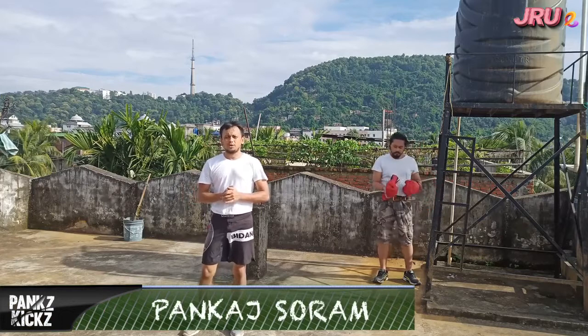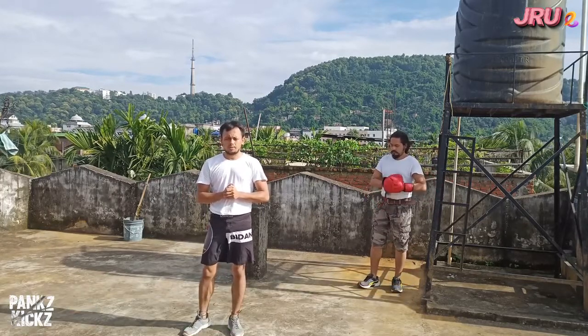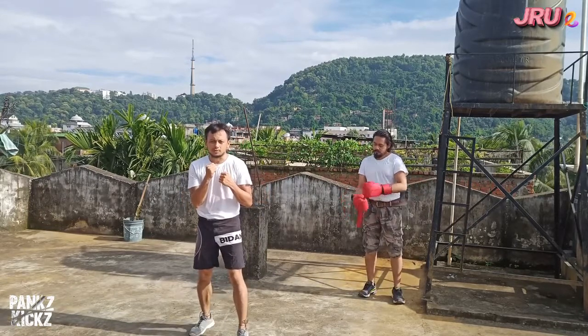Hi, this is Pankaj Sorang. You are watching JRU Spanx Kicks. It is the 5th episode, and in today's episode we will be learning about defense — how to defend yourself in boxing. Stay tuned.